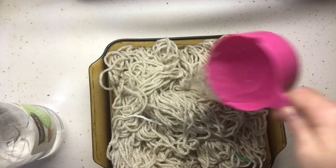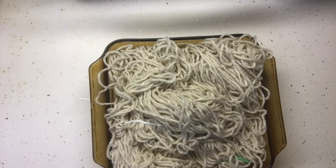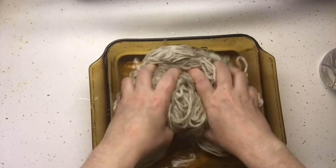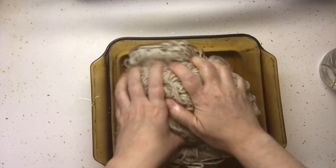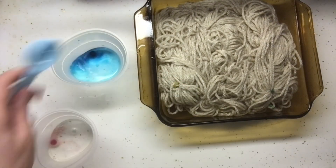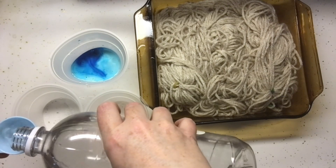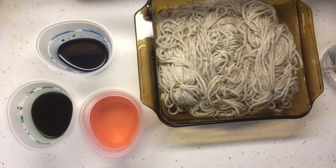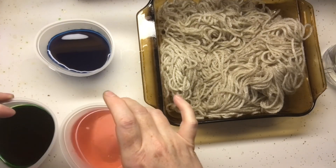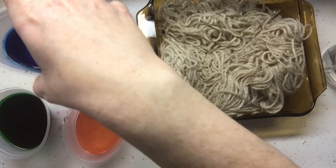So basically, pour our vinegar and our water into the dish and then kind of mix it all around. Tablespoon of vinegar into each little cup. And then just kind of swish them around a little bit — I'm kind of spilling the pink, but that's fine.